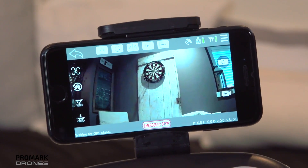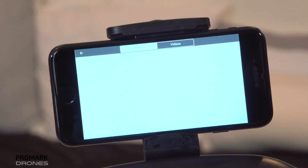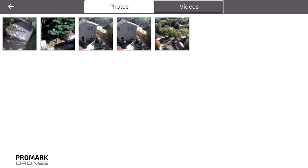For viewing and exporting your photos and videos, first click on the photo library button on your GPS app. Click on the photo or video tab to view your shots. Your photos and videos will automatically be exported to your photo library. From there, you can share as you normally would.